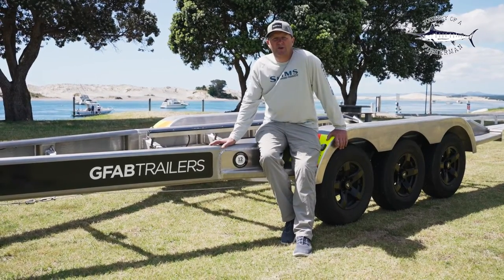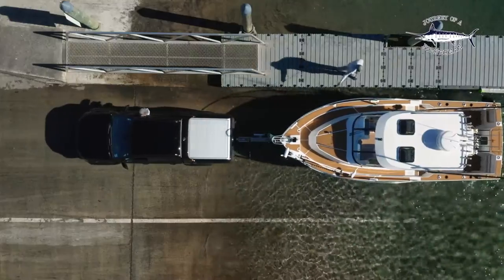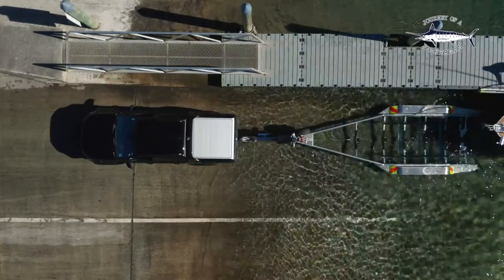Hey guys, we've had our brand new Xtreme Boat 795 XST for a few weeks now, and I thought it was about time that we showed off our brand new GFAB trailer.